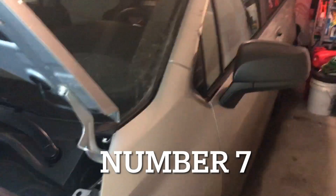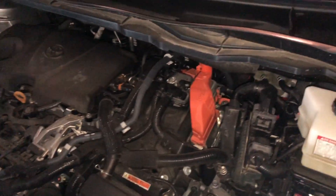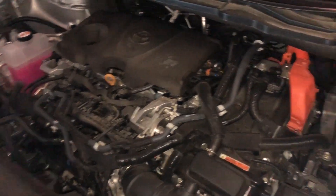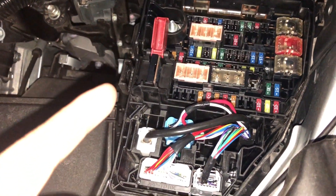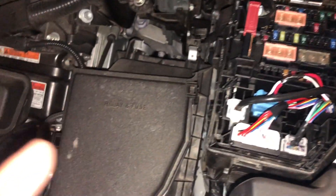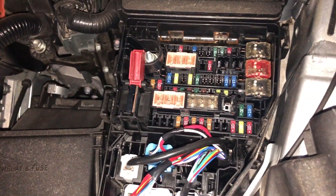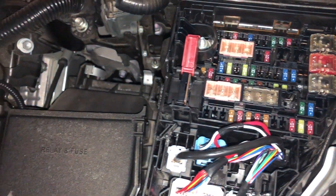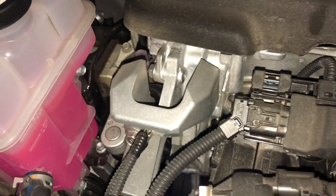Number seven: if your hybrid won't start, it is likely your 12-volt battery is out of charge — not your 48-volt high-voltage one. What you want to do is come to the very front of the car and open this fuse box right here. There are three tabs — one, two, and three — just push those in and pop it off. Then open this up, attach your positive terminal there, and your negative terminal can go basically on the engine block — that one right there could also work.